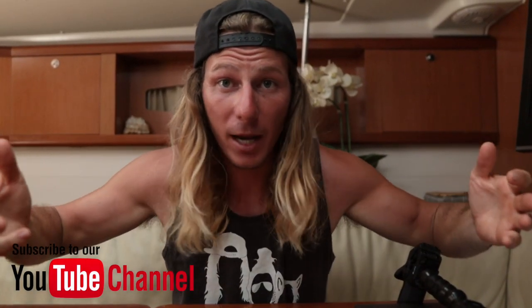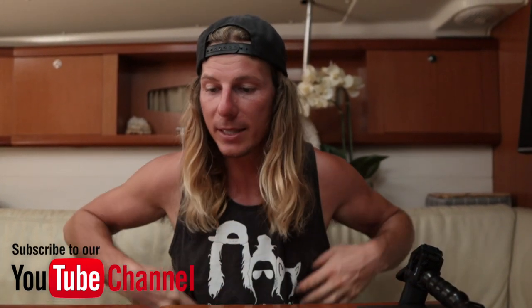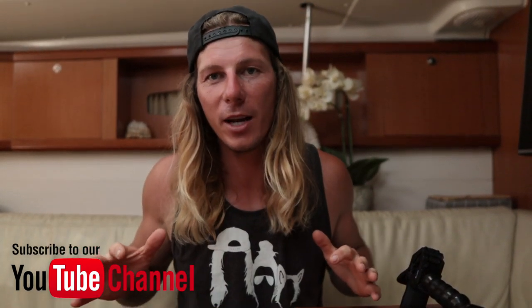All right guys, I hope I've helped you with all your questions. Throw some questions in the comments — we're going to have all the links in the description for you. I hope I've given you some good information, good tips, and an honest review of how all this stuff works. Thanks guys, stay happy, keep filming, and hope you enjoy.